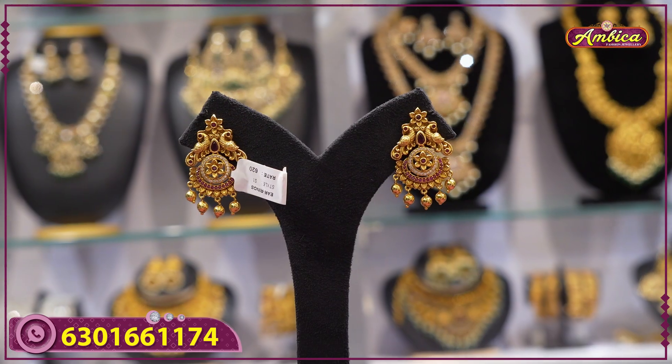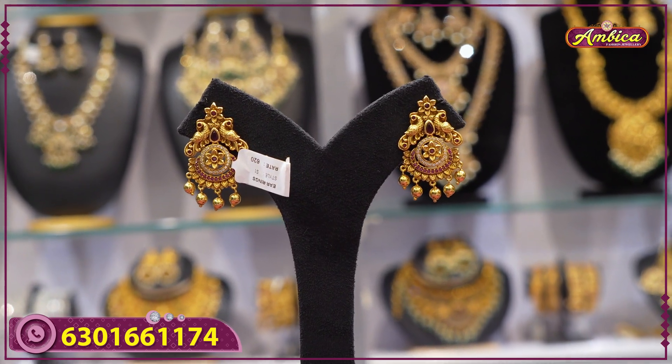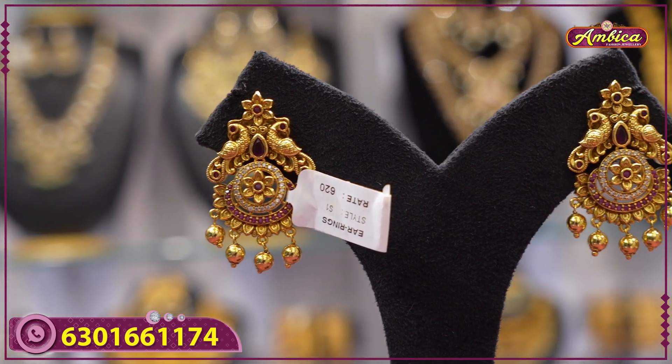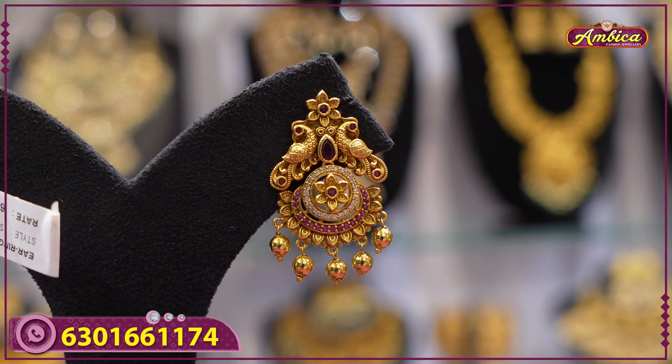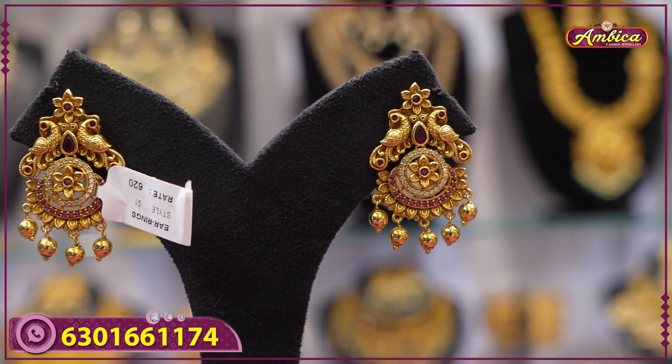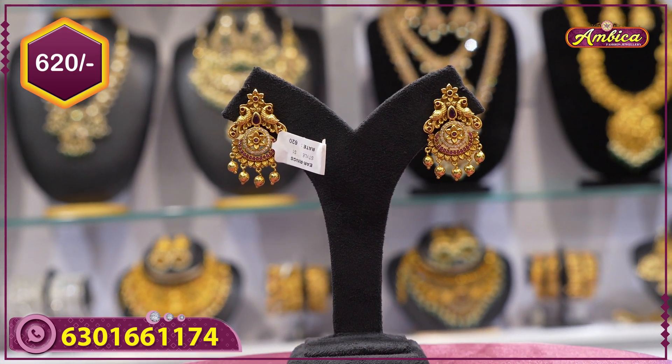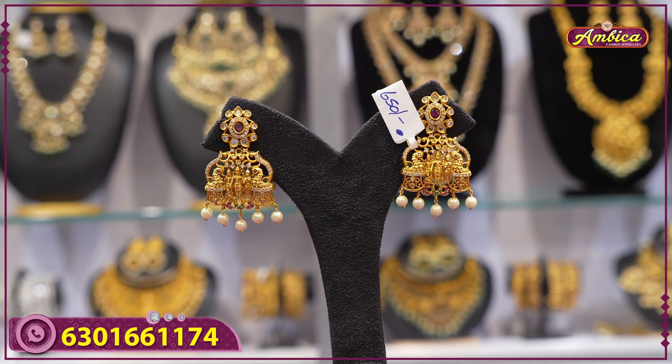Next beautiful pattern: bottom figure type with floral pattern, complete ruby finishing, antique finishing at the bottom, peacock figure with golden drop. Price range is only 620 rupees.